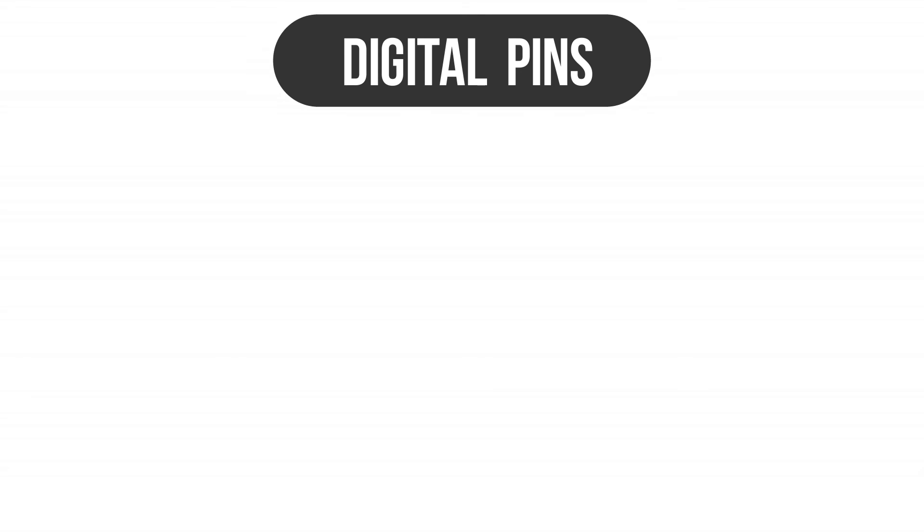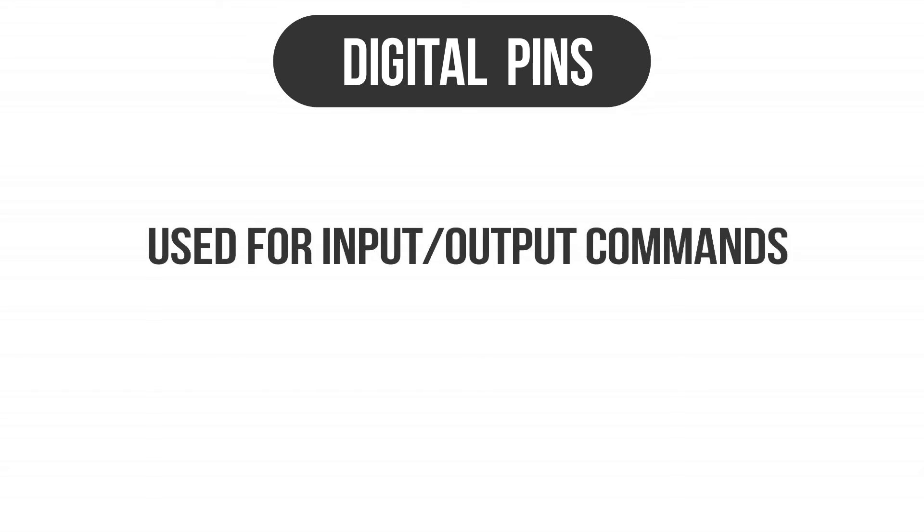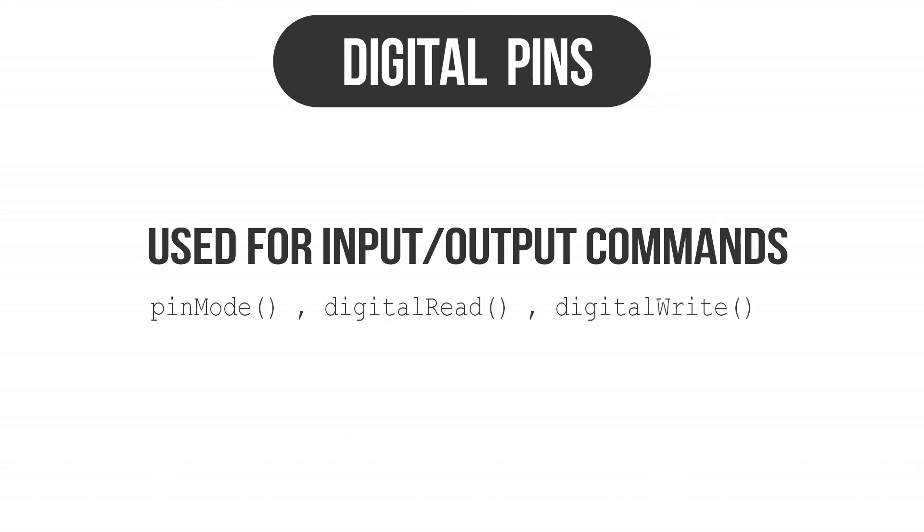Fourth, we are going to talk about the digital pins on the Arduino board. They can be used for general purposes such as input and output via various commands like pinMode, digitalRead, and digitalWrite.